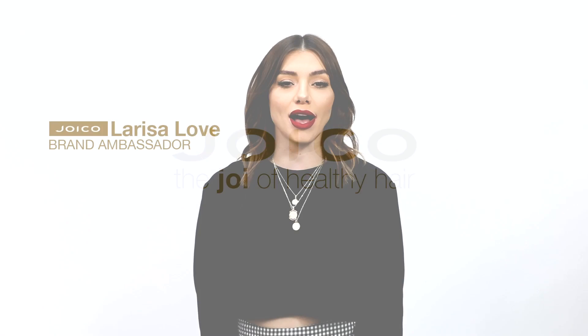Hi everyone, I'm Joico brand ambassador Larissa Love. Welcome to Joico's Education On Demand, your online source for salon classes and education 24/7. Today I'm going to show you a seamless color correction with this trifecta technique. You'll learn to incorporate dimension, depth, and brightness using Lumishine Dimensional Deposit Demi-Permanent Cream Color. Let's get started.